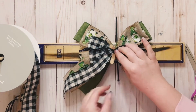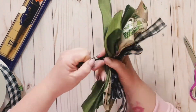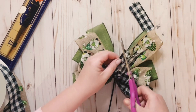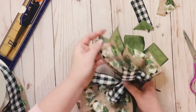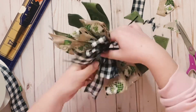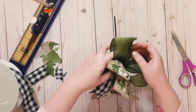Then I like to use a zip tie to hold my pieces together, just because it is super durable. You just want to tighten it as tight as it'll go. I like to do dovetails on all my ends — you just kind of fold it in half and then cut downwards. Super cute.